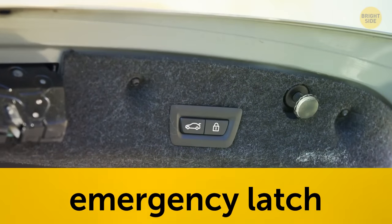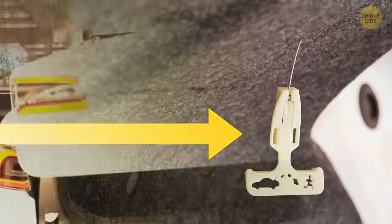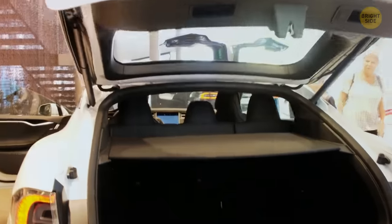Trunks have an emergency latch if you ever accidentally lock yourself in. If you fumble around to locate it, all you have to do is pull on it and the trunk should open.